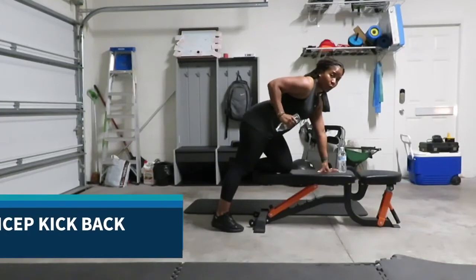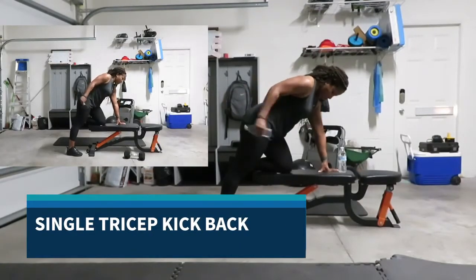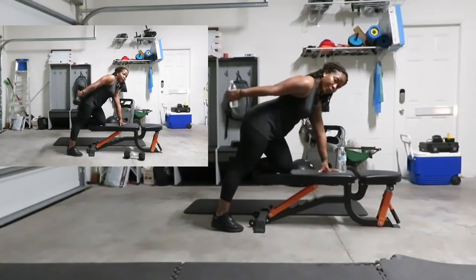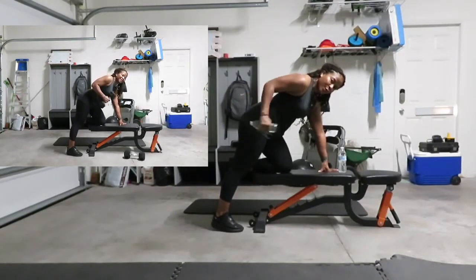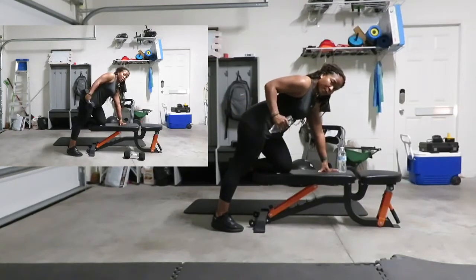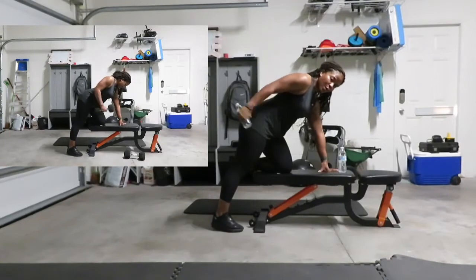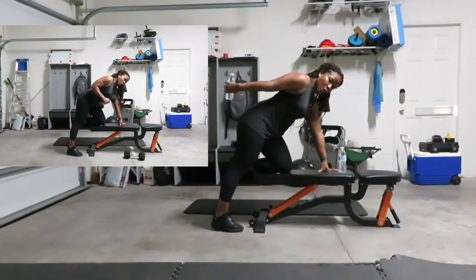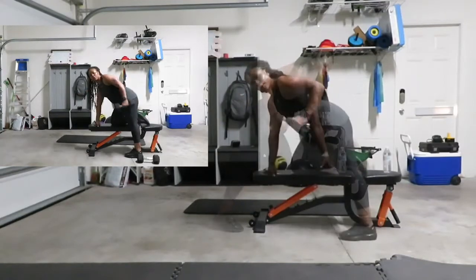Going into tricep kickbacks. I can lean on a chair or something stable to isolate one side of my body. I have 15 reps each side, squeezing my tricep as I kick it back. Make sure to do both sides.